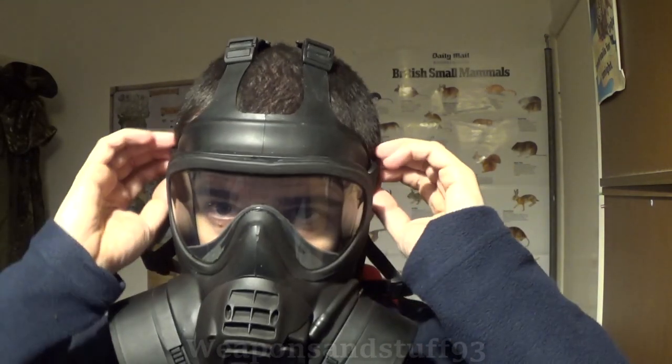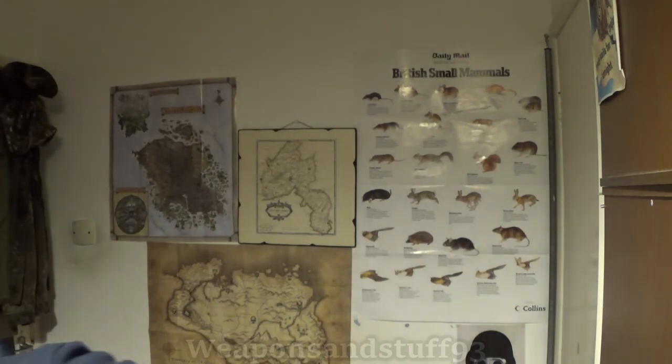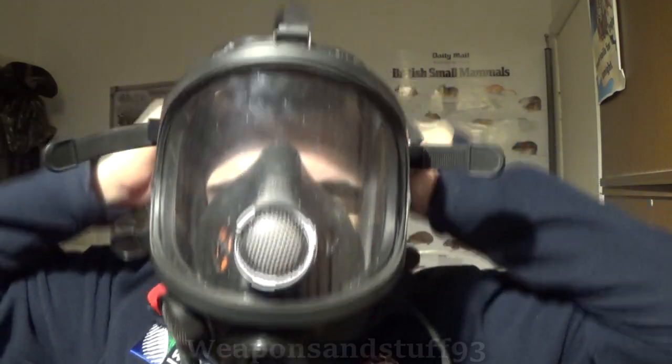The only advantage I can think of a panoramic lens is you can see directly in front of you with no ghosting — that's about it. Some more advanced masks are designed so the entire thing is a panoramic lens — basically where the entire mask is made out of clear material, giving a really good field of view because not much is cut off from your vision. This Siebe Gorman respirator is kind of like that, and also kind of not — let me put it on.